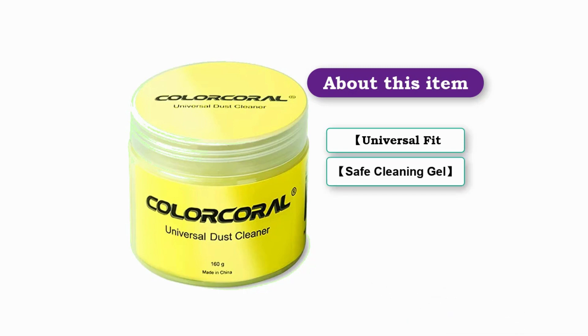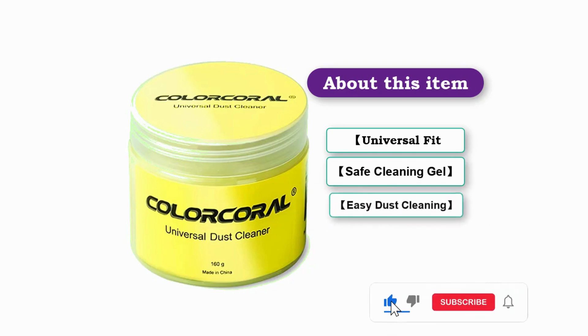Safe Cleaning Gel: This Universal Dust Cleaner is made of biodegradable gel. No sticky to hands, smells sweet with lemon. No stimulation to skin. Easy dust cleaning. Make sure your hands are dry and clean.